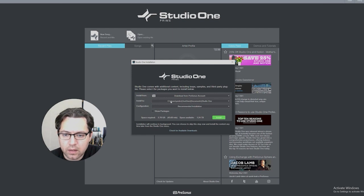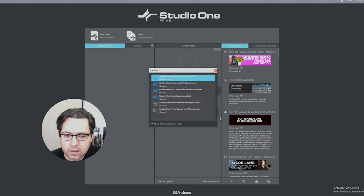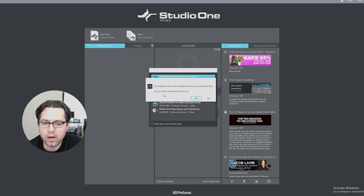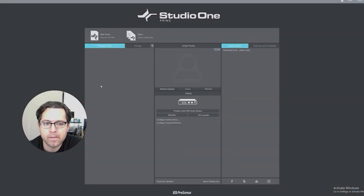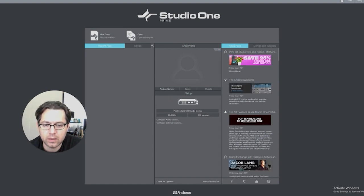Install from your PreSonus account using the recommended installation — check space required versus space available and proceed. This will take a couple of minutes depending on your internet speed. Once the additional packages finish downloading, it will prompt you to restart Studio One. After restarting, you can see right in the middle that it's detecting the Spark Positive Grid USB Audio Device. That's a good sign — the DAW is seeing the Spark as an audio interface, which is exactly what we want.